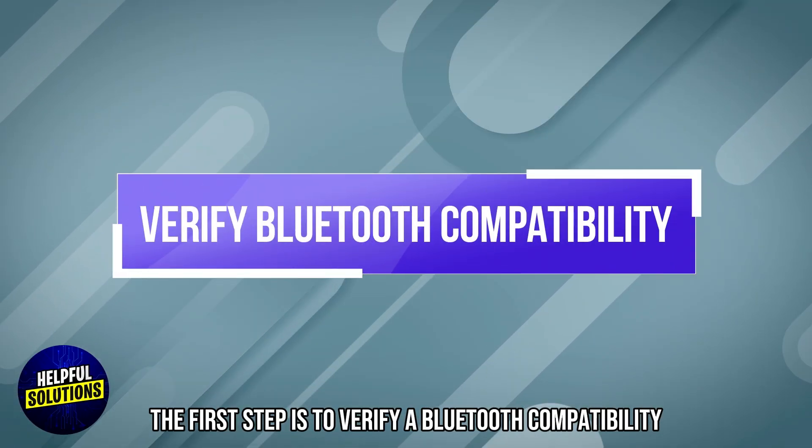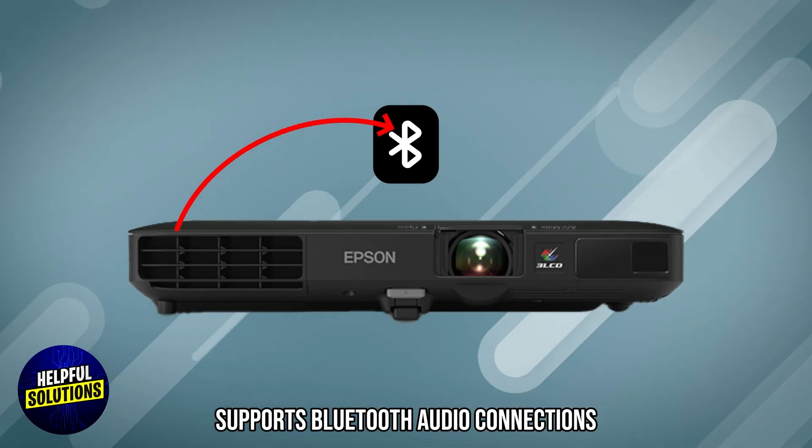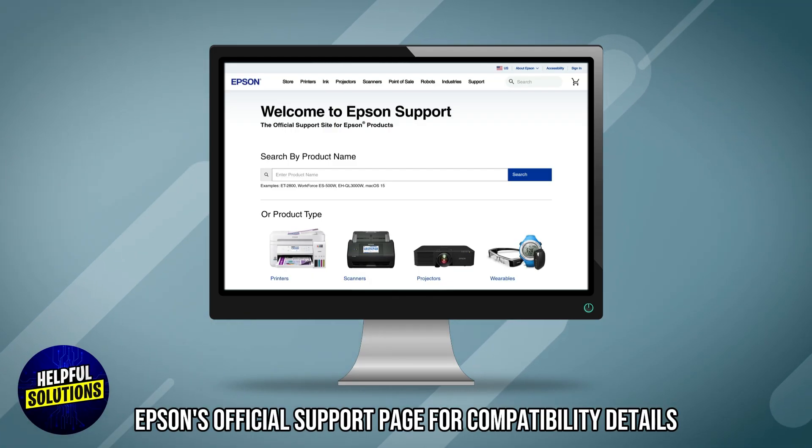The first step is to verify Bluetooth compatibility. Ensure your projector supports Bluetooth audio connections. Refer to your projector's user manual or visit Epson's official support page for compatibility details.